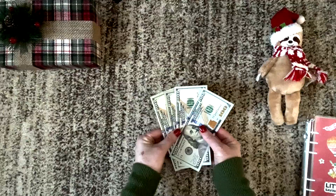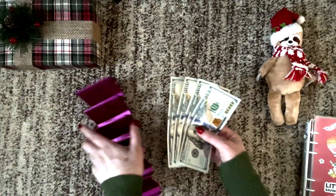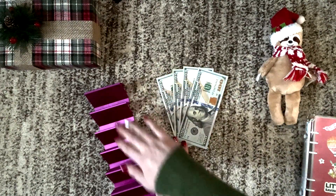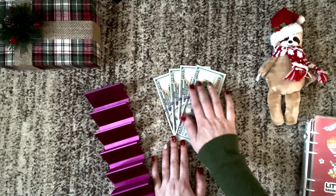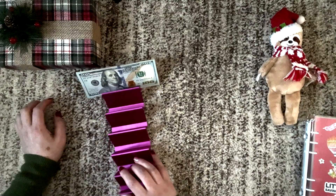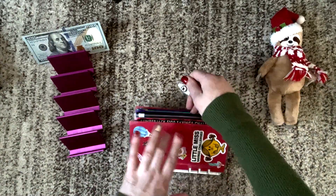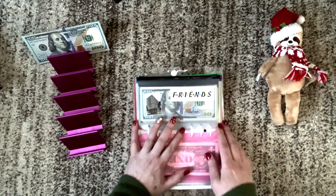I pulled $400 out of one of my sinking funds envelopes to work with today. If this turns into a bunch of smaller bills I'll just take it to the bank because I'm headed there after this. So if we get a bunch of smaller bills I will take whatever's left on the tray to the bank, get it back into four $100 bills, and put it back in that envelope. We'll pull out the savings challenge binder and start with the friends challenge since I have the most money there.